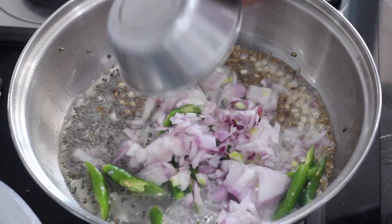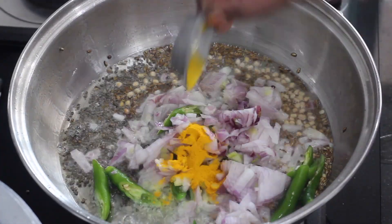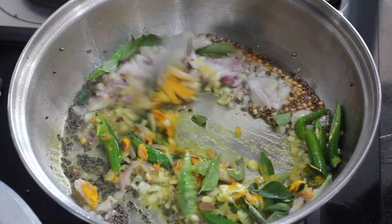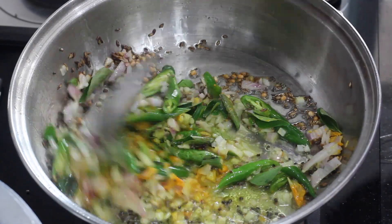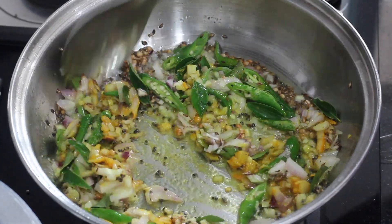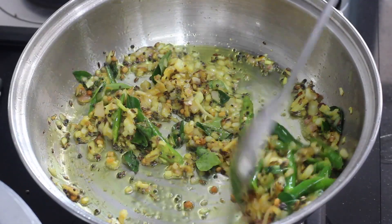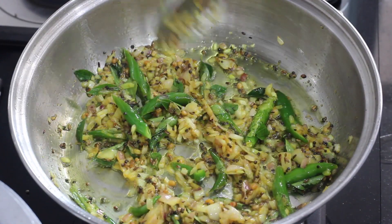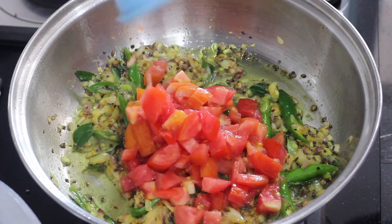We will add to the pan and then add half a spoon. Add 2 tablespoons of pasta, put in the pan and cook it up. We will then add 1 tablespoon of pasta.